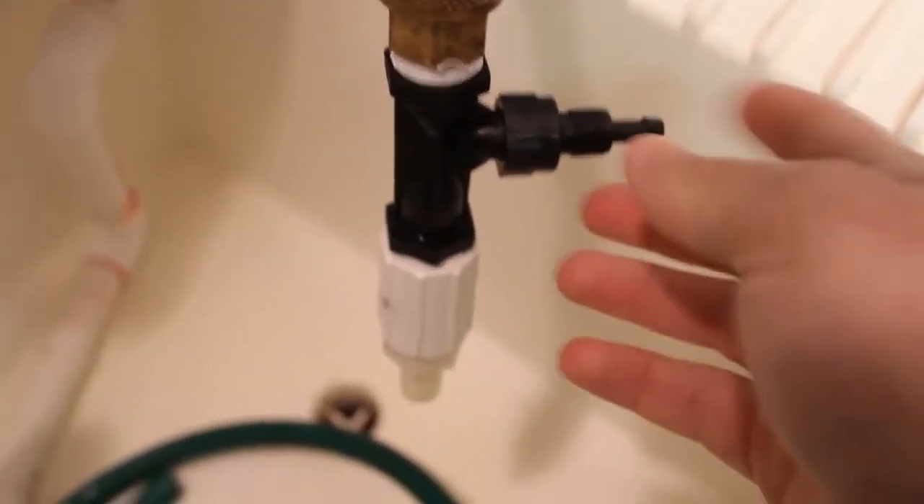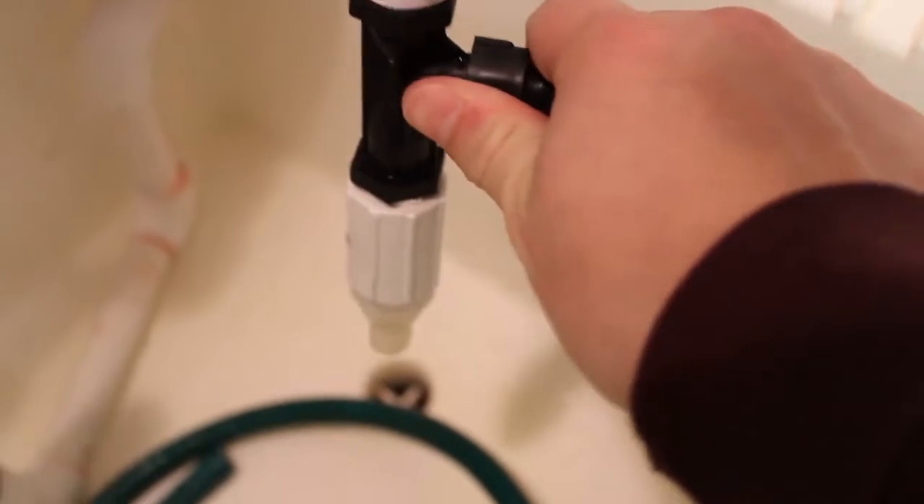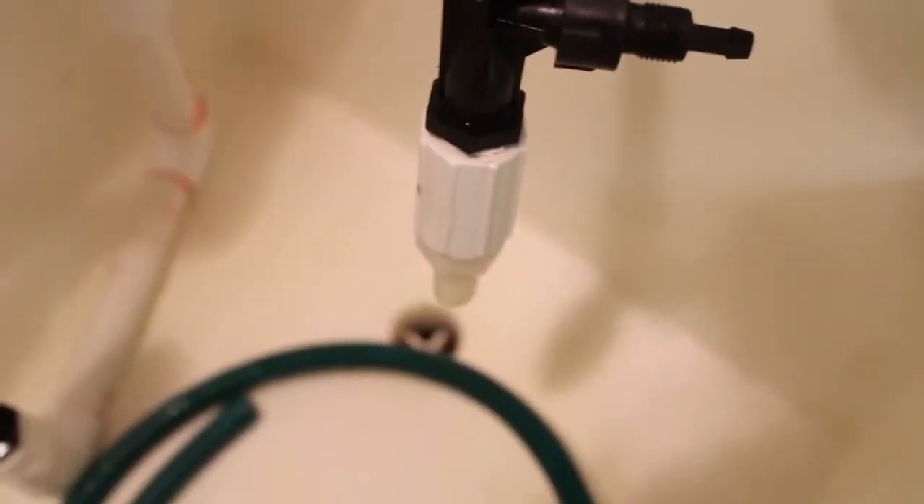To test it, once it's on, you're going to place your finger on this nozzle when the water's running. When your finger's on the nozzle, there should be a more laminar flow. Laminar is just a smoother water flow. So we're going to test it.